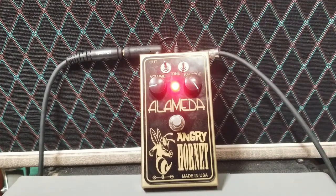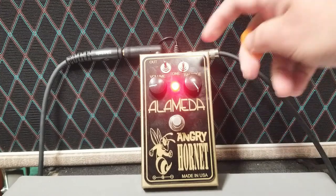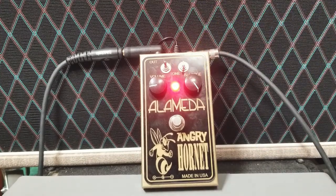Now in the middle position. And now the low position. Now back to the treble position — let's hear some particular passages that are kind of fun.